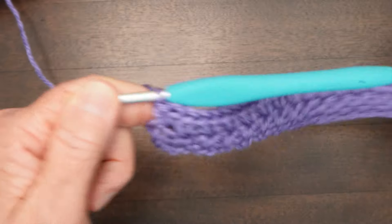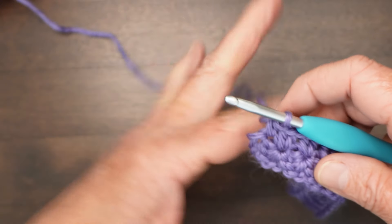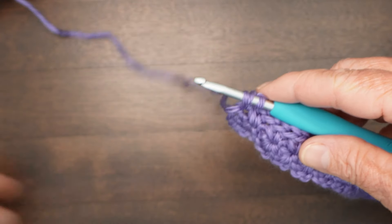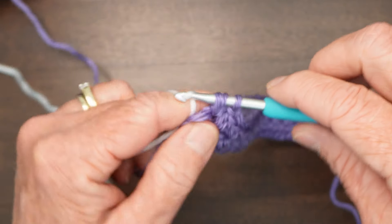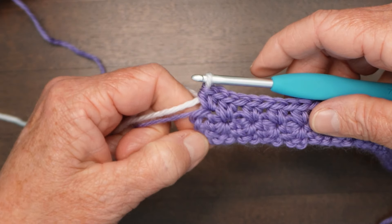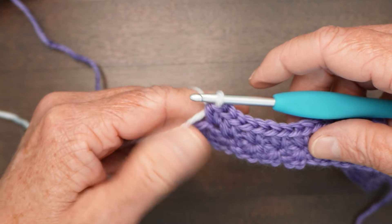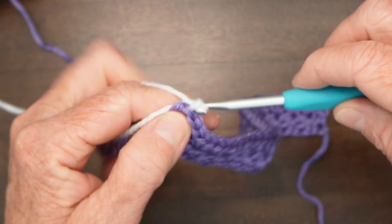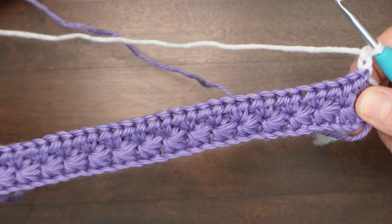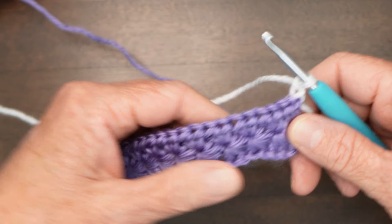Now we want to switch colors. As you know, when you switch colors you need to do that on the last pull through. I'm going to undo that last half double crochet, and when it comes to the last pull through I'm going to do that with the white — and that sets me up to start the next row. There's a bit of a loose turning stitch here, but once I put a border around it that will not matter. Again, chain two to start the row, and now we go back to do the bottom half of the stars.